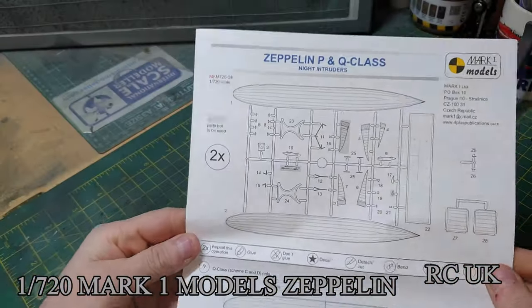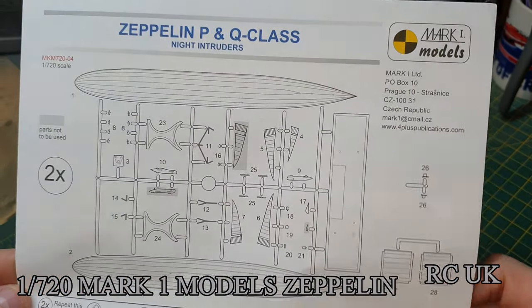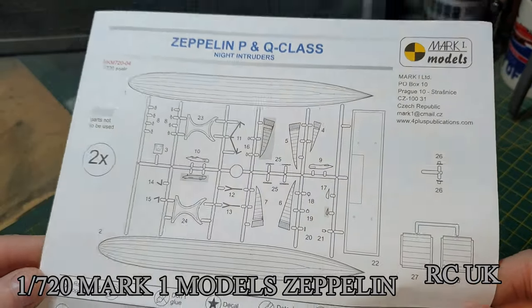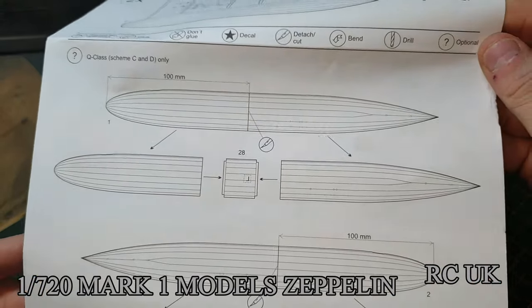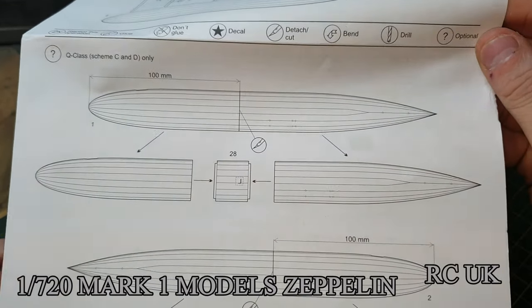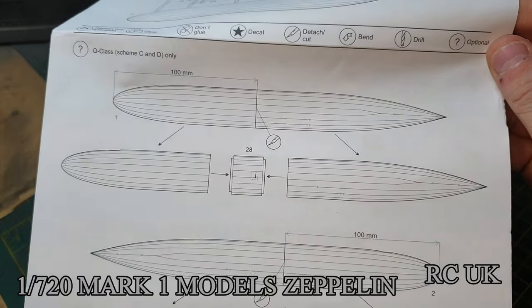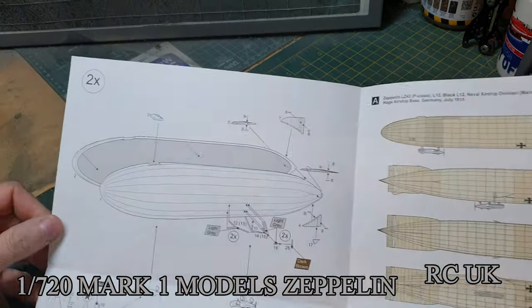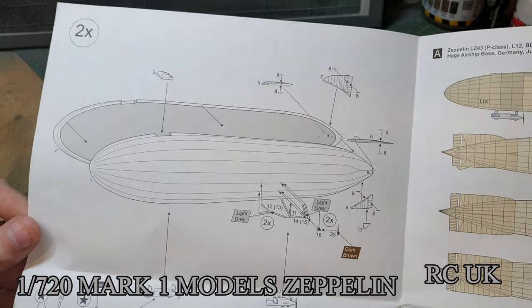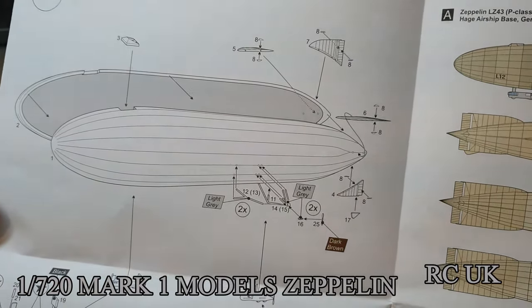Taking a look at the worksheet - it's an A4 page. You get your sprue map: basically one sprue and the extended pieces, that's it. If you want to do the extended version, you slice down the middle about 100 millimeters and add the extended pieces. If you're just doing the normal one, you glue the two halves together.